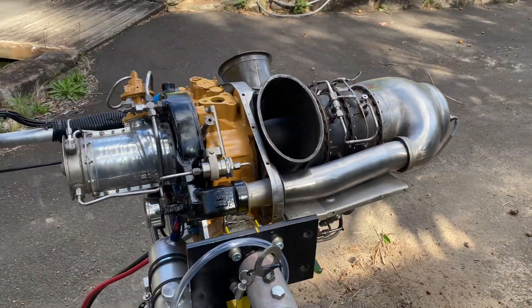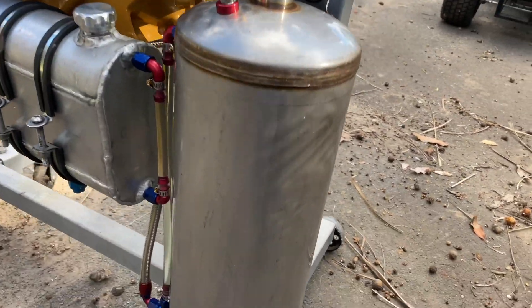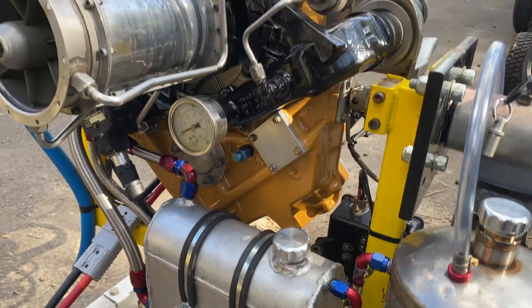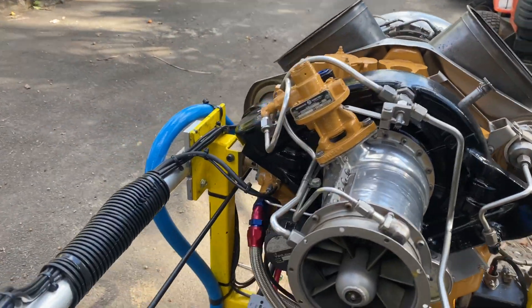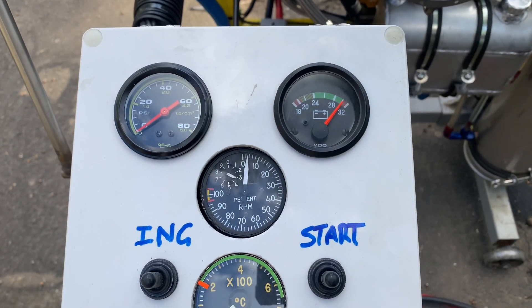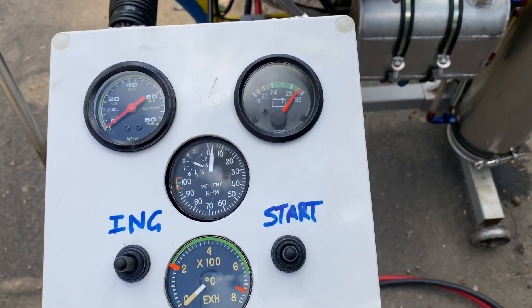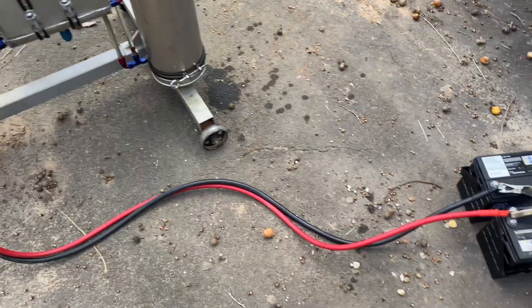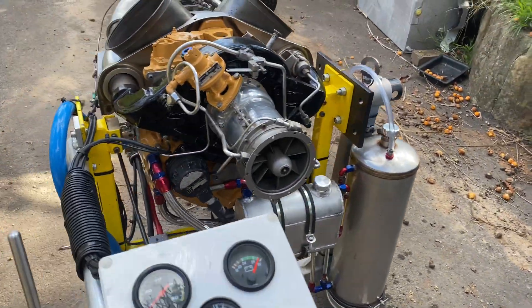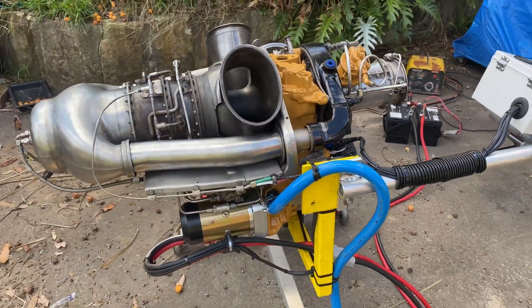So here we have a fuel tank — an old fire extinguisher — a little oil tank, control start panel, and just your basic gauges: oil pressure, battery, RPM, and temperature. It's a 24 volt system. I hope you enjoy the video, and if you like it, subscribe and share.